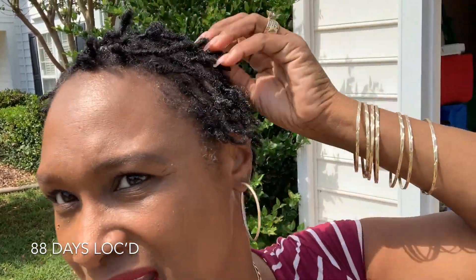Welcome back divas and gents. This is Y2K Diva Locks coming at you with a fresh re-twist I did myself, and I have a little surprise for y'all today. I need y'all to stay tuned and see what I got in store for you.